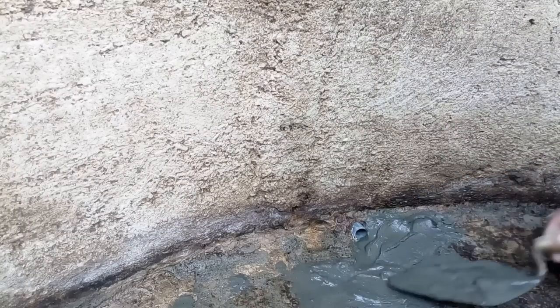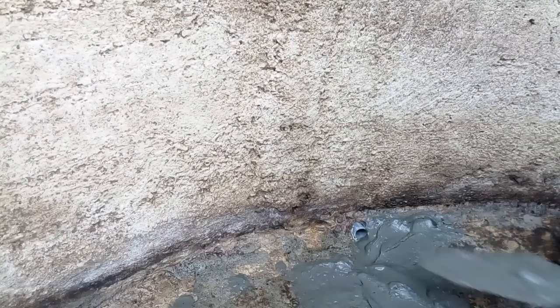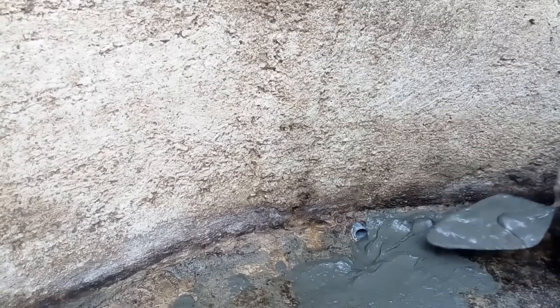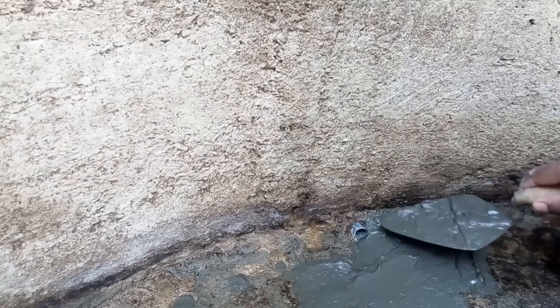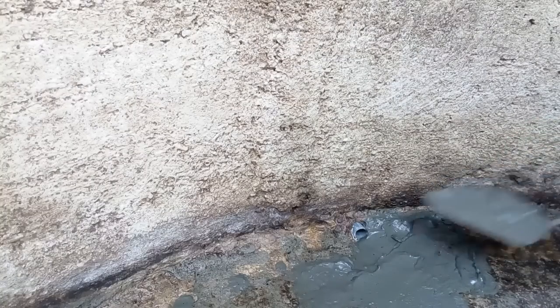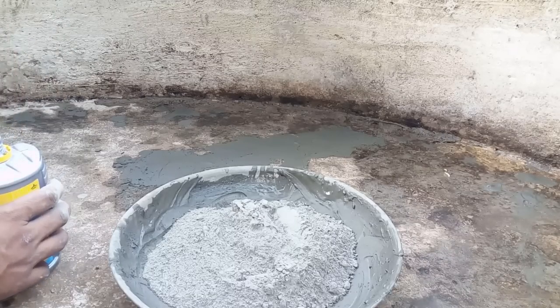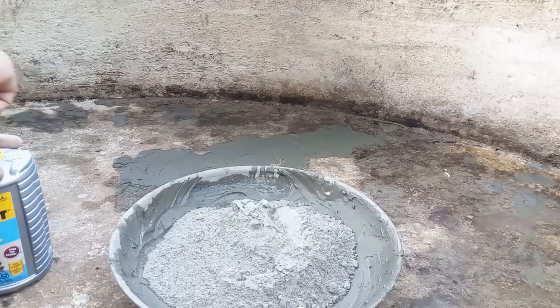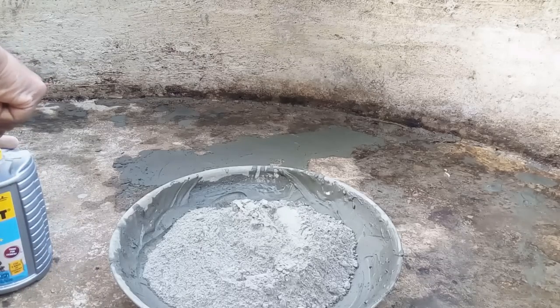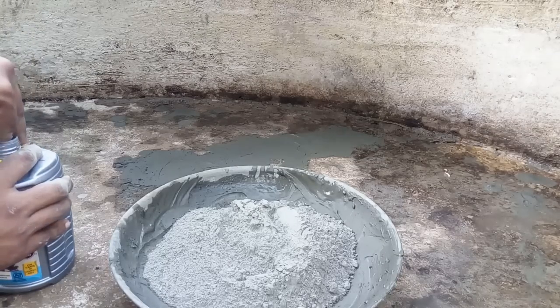Now the slope is a big one. Then we will clean the slope and complete the work of this package. Then we will do the work of our packing. We will put waterproofing solution here and paste it in the waterproofing solution. Put it in the cement and add the brush. That's the method we use here.